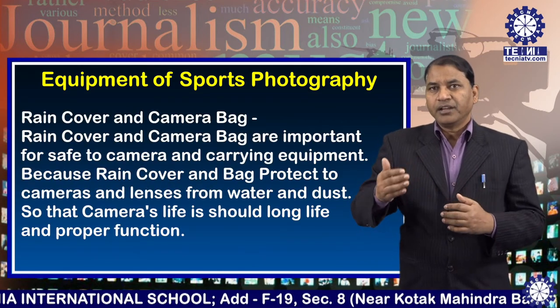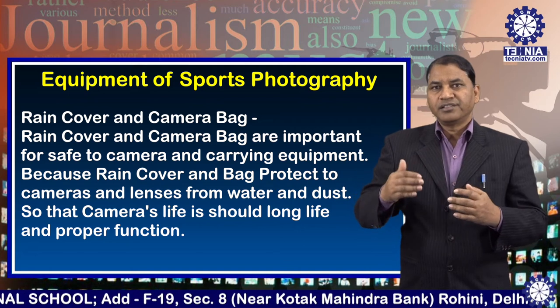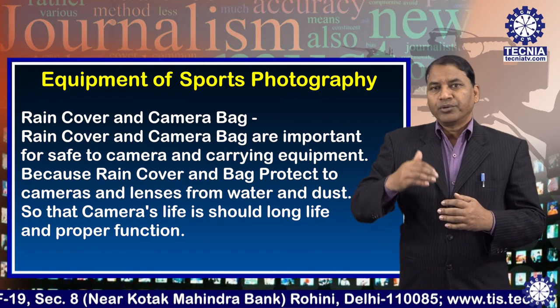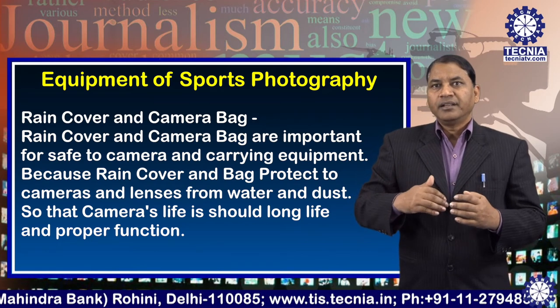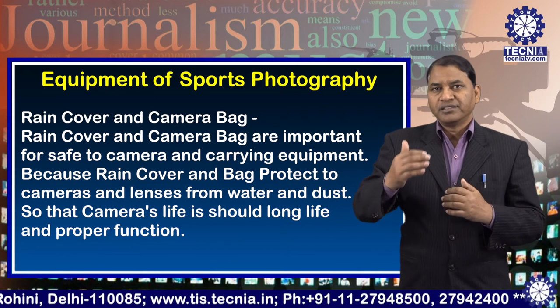Number five: rain cover and camera bag. Rain cover and camera bag are important for keeping the camera safe and for carrying equipment. Because rain covers and bags protect the camera and lenses from water and dust, ensuring long camera life and proper function.